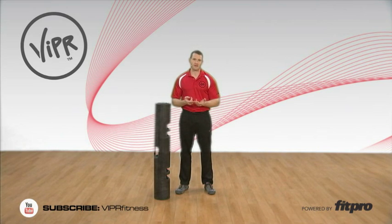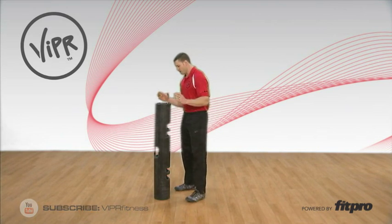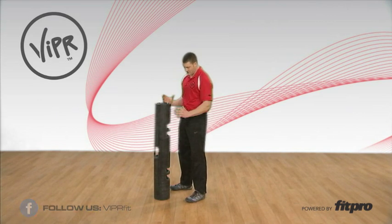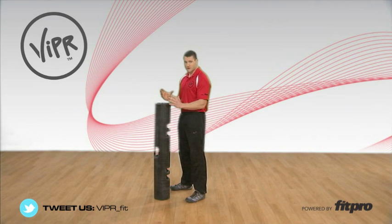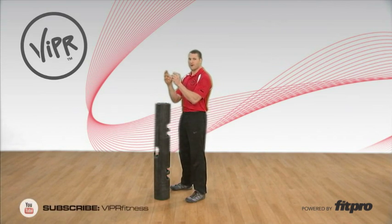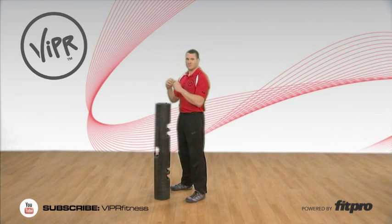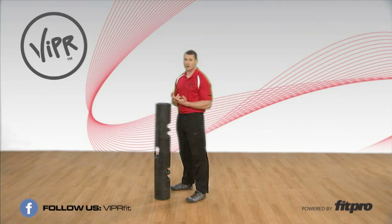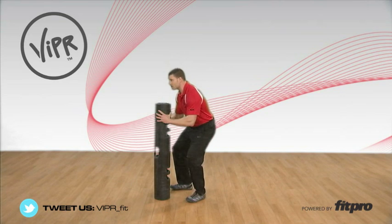The first thing you're going to do is position yourself on the ViPR and lift it up. Once you've got it all the way up to the bottom of the tube, you're going to hit a front squat, then come up about halfway out of that front squat — that's when you start to bring the ViPR all the way overhead. You'll see how much work is required with a 12 kilo ViPR to keep it stabilized as you bring it overhead. You can usually get it up in about two lifts.